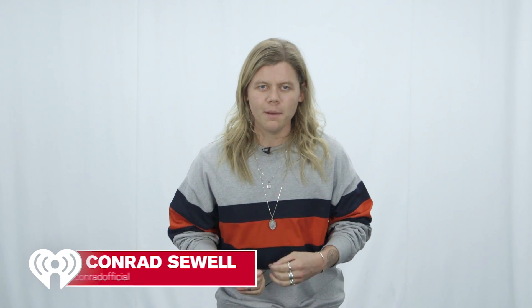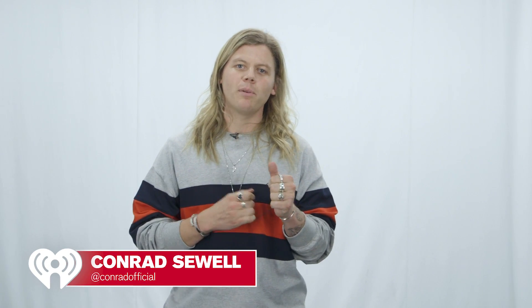What's up guys? I'm Conrad Sewell and I am here to give you a couple of tips on how to make the perfect man bun, because clearly I have the mane to do it. Now fellas, there's a couple ways you can do it.